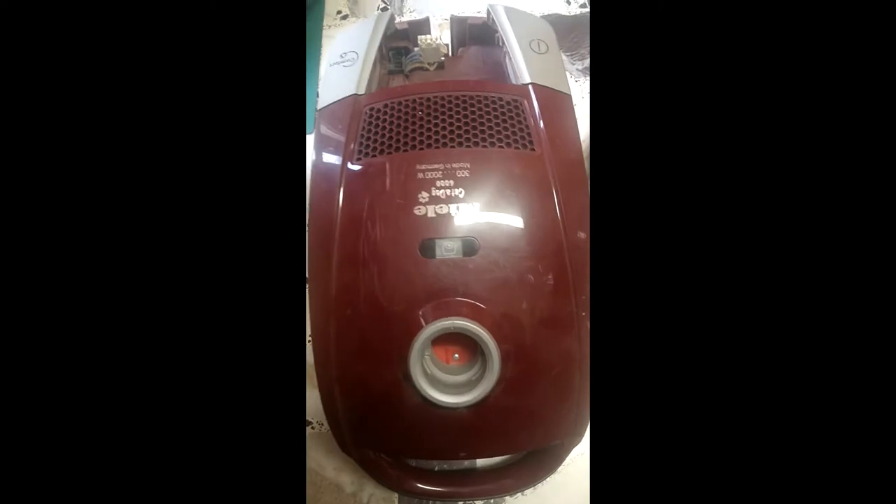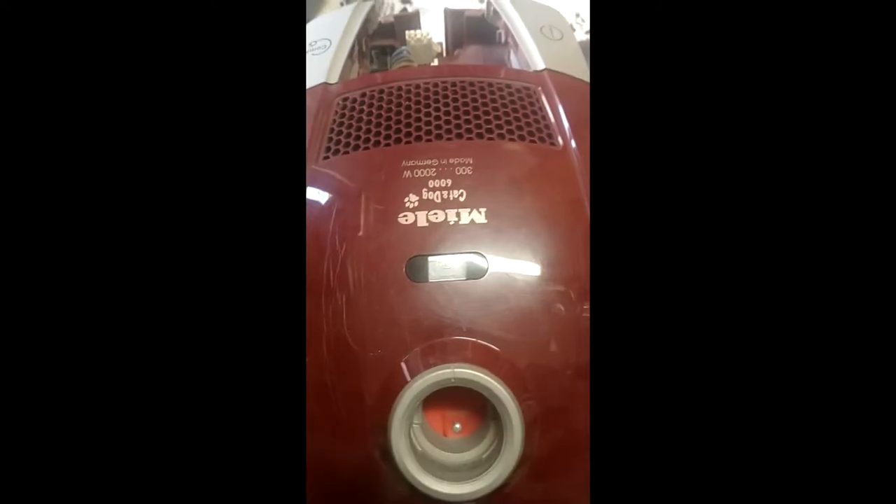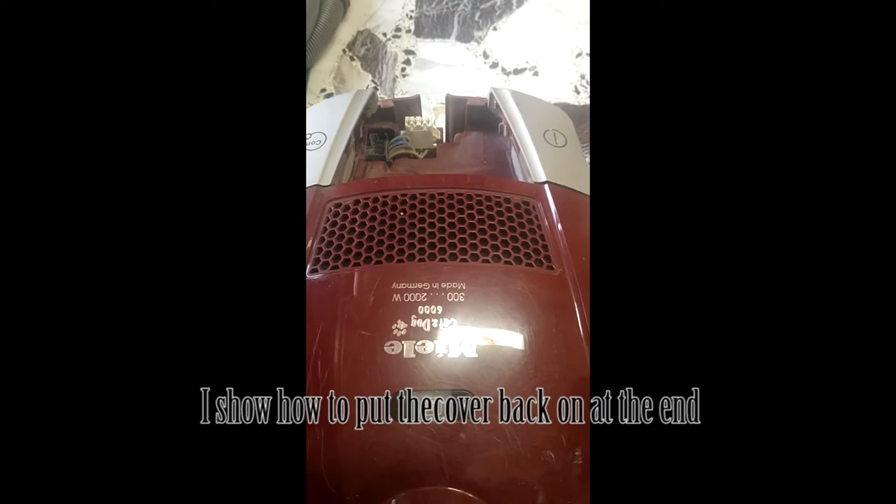Hey everybody, Andy here. I've got this Miele Cat and Dog 6000 hoover and the power switch, when you pushed it down, it wouldn't stay latched — it would release, so the hoover would not stay on when you push the plug. I've stripped it down and I wasn't going to make a video about this, but I'm annoyed about the construction of this thing.